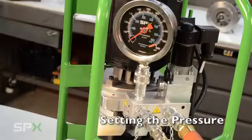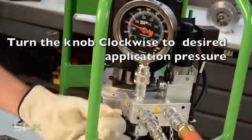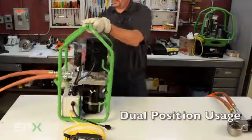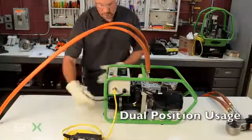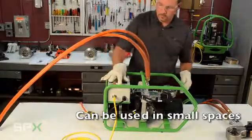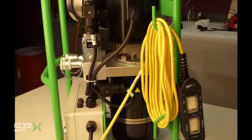Next is the user adjustable pressure regulator. You can change the setting by turning the knob. By turning it clockwise, you will increase the pressure. Here we are setting the pump to 5000 psi. One of the great things about the PE39 series pump is that it can be used in both vertical and horizontal orientation, allowing you to use the pump in small and confined spaces where it would be difficult to use a regular pump. The PE39 also has a convenient cord wrap to store the remote hand pendant cable when not in use.